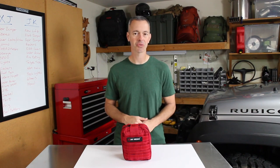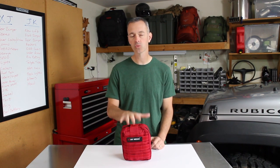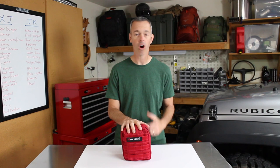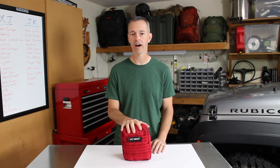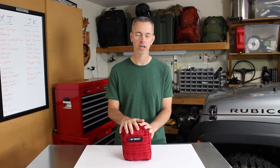Hey, what's up everyone? I'm Brad and this is Trail Recon. If you've followed this channel for a while, you know how passionate I am about basic first aid. And today I'm going to show you a very nice pre-made first aid kit. It's really important to carry a good quality first aid kit in your rig all the time, but especially when you're on the trail because you never know what could happen. And knowing how to use that equipment is really important.